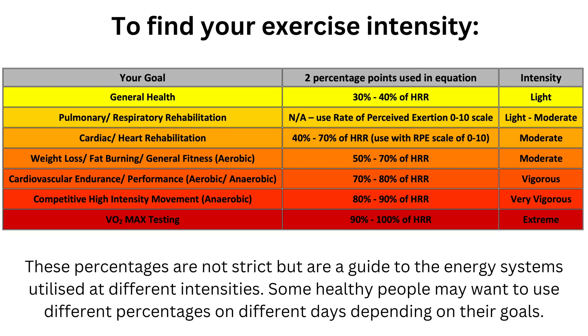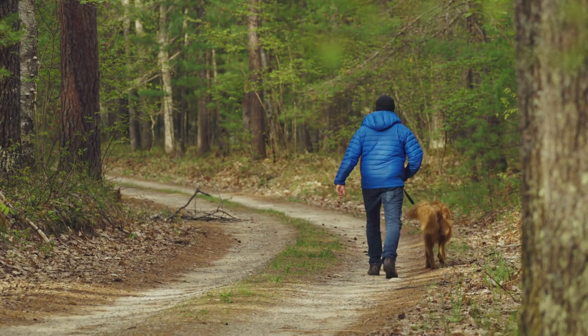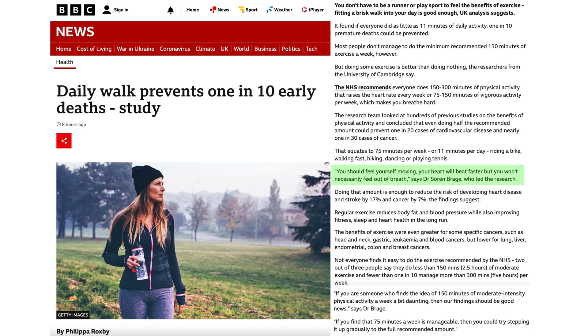The next step is to determine your level of intensity based on your goal. If you regularly perform activities of daily living — around the home, in the garden, at work, or out and about — then working at around 30 to 40 percent of your heart rate reserve will improve your health. Research led by Dr. Soren Brage found that just 11 minutes of daily activity that elevates the heart rate without necessarily feeling out of breath can prevent one in ten premature deaths, reducing the risk of heart disease, stroke, and cancers.